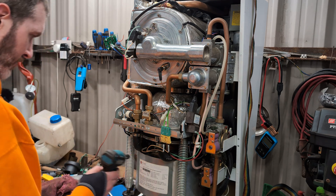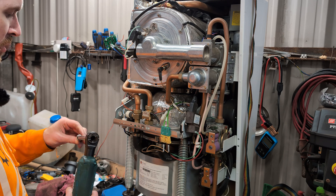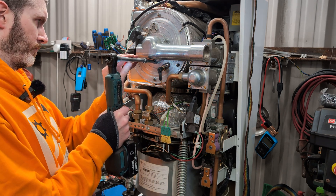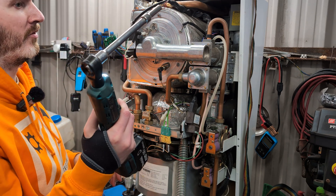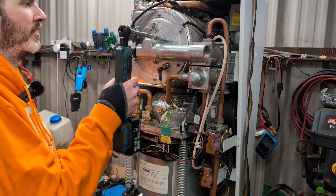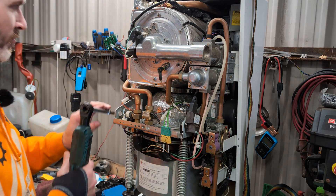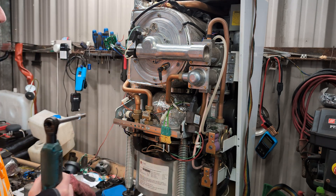I emailed MicroGen and asked questions such as: is there anything I need to beware of when trying to power the Stirling engine from a heat source? I've heard nothing back. I have emailed them previously when we were doing the self-powered diesel heater project, and they replied then, but they did not reply this time to my email, so I'm no further forward on the powering issues.